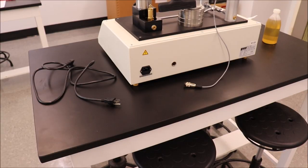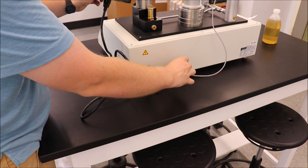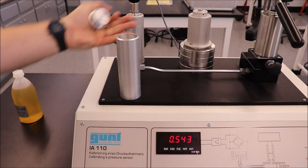Make sure that the cap seals. Next, you will calibrate a pressure sensor. Plug in the unit and power it on. Plug in the pressure transducer to the back of the unit. Remove the transport cap from the cylinder.